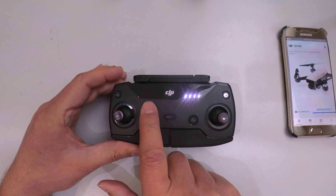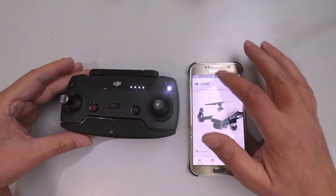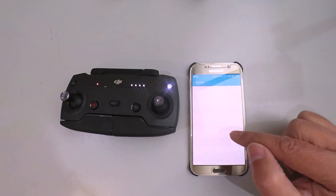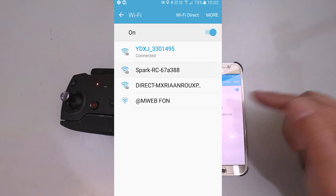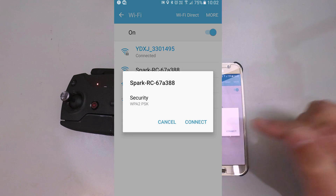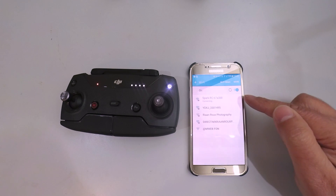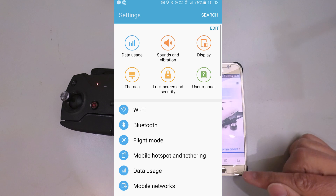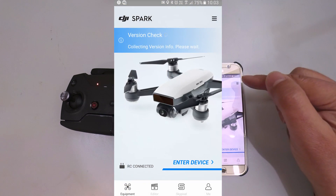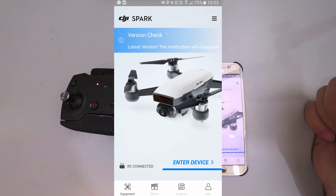Give the light a little bit of time, because now we are going to reconnect to our mobile device. The Spark RC appears again in the Wi-Fi list — connect to that. Once connected, we go back to our DJI Go 4 application, and the version check will now say latest version.